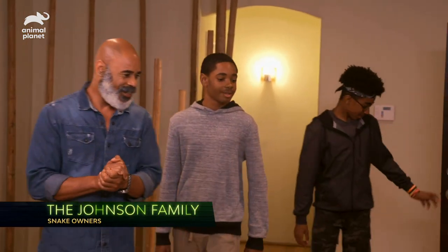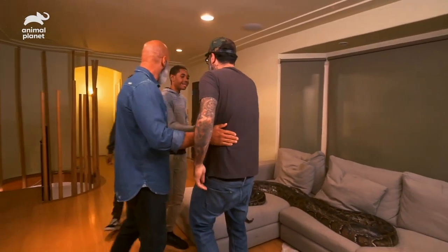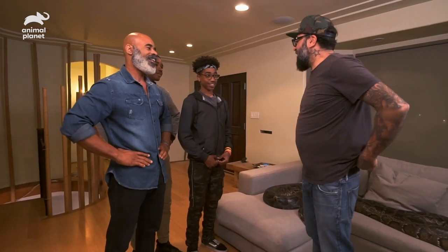Ricky's wanted to chill with these snakes and be in a room with them in their own environment his whole life. So to give him this room is awesome, and it's an honor for us and the crew to do it. Are you okay? I've got butterflies. I can't wait — how are you guys feeling?